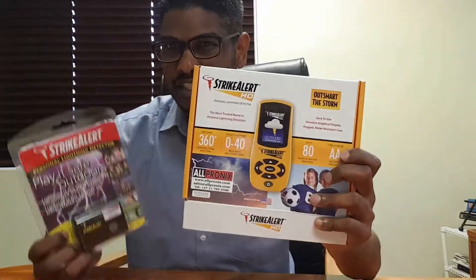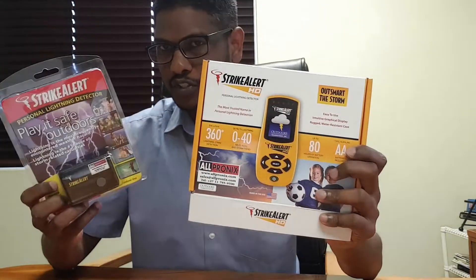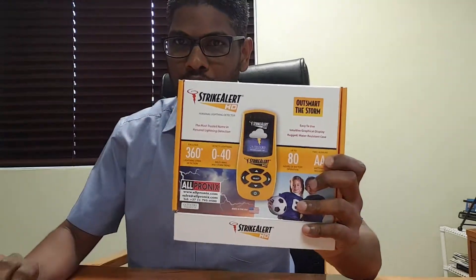Both units detect lightning up to a 64-kilometer radius. The Strike Alert HD is essentially the bigger brother of the Strike Alert, and the main difference is that the HD has a visual display on it.